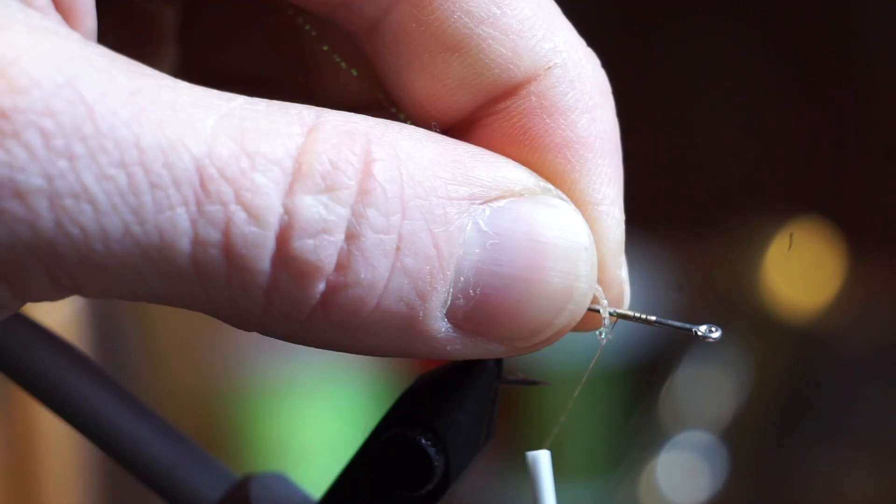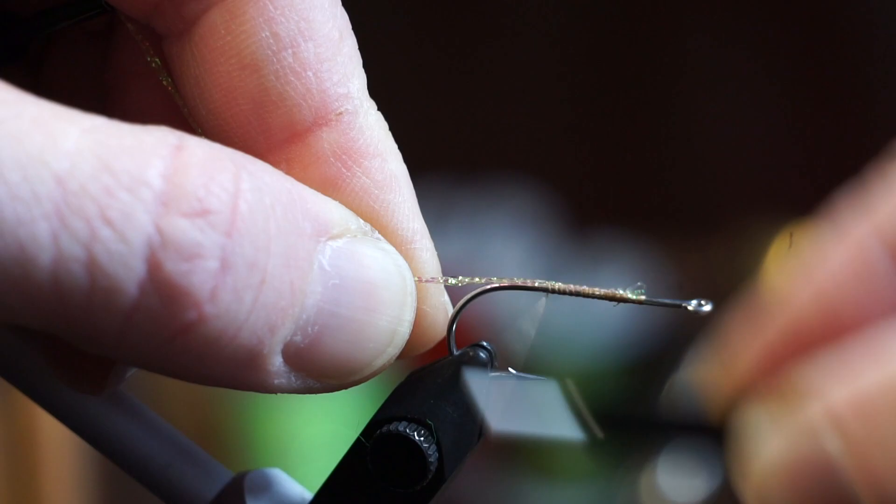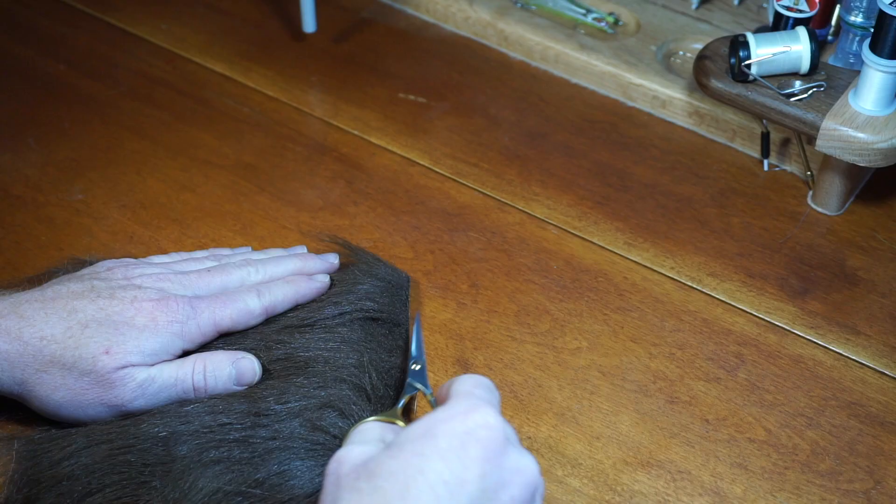Start your thread down the hook shank in an eye length or two. Now tie in some hook wrap. In this case, I am using UTC Sparkle Braid in a tan color. Once you tie it down to the bend of the hook, then set it aside on your material clip.